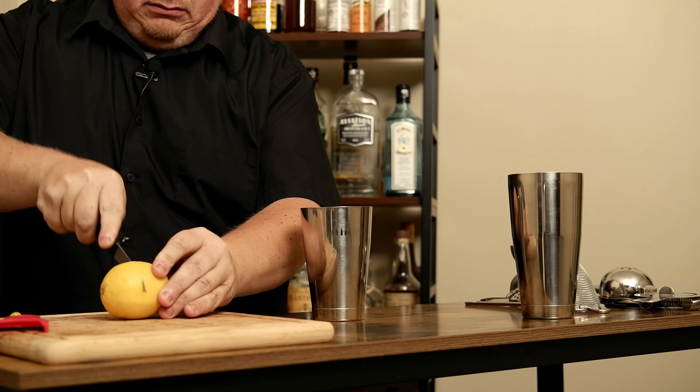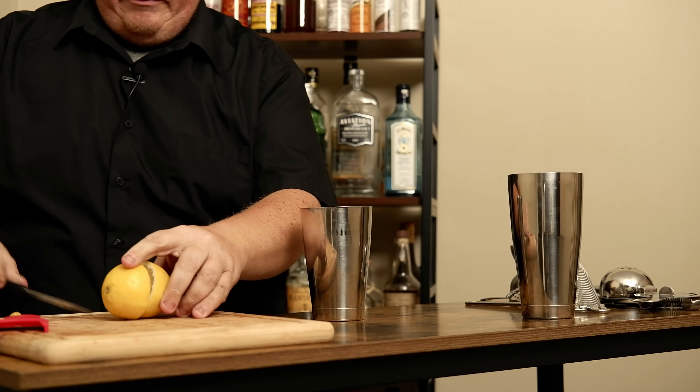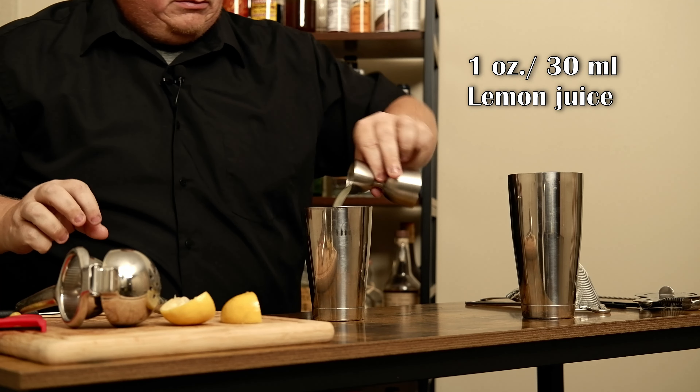Grab your shaker. I'm going to take this lemon, slice it in half. I'm swinging off the cuff, flat out. I am going to do an ounce of lemon juice.